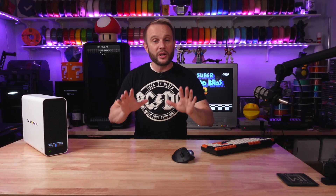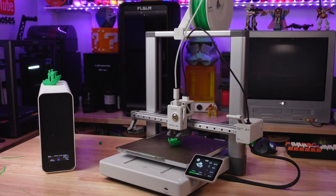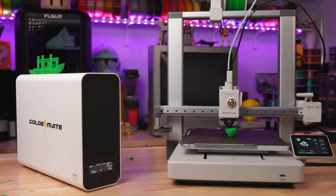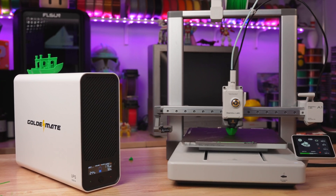Now we're having a little fun here, but in all seriousness, using a UPS isn't just about saving your prints from failure — it's about protecting your printer from power surges and ensuring its longevity. A sudden power loss can cause damage to your printer's electronics, but with the UPS you can avoid that risk completely. It's a simple yet effective way to keep your equipment safe, especially when you're working on long prints that can take hours or even days to complete. You just don't have to worry about it anymore.